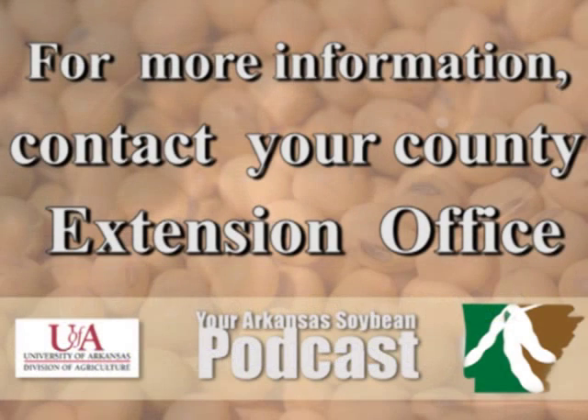So don't guess — soil test. Your Arkansas Soybean Podcast is a production of the University of Arkansas Division of Agriculture and was funded in part by the Arkansas Soybean Promotion Board. For more information on soybean farming in Arkansas, contact your local county extension office.